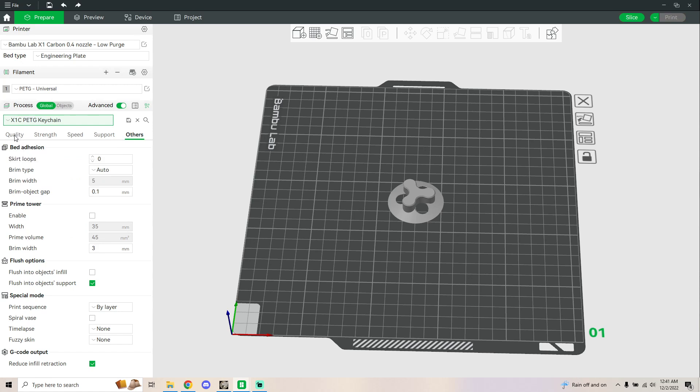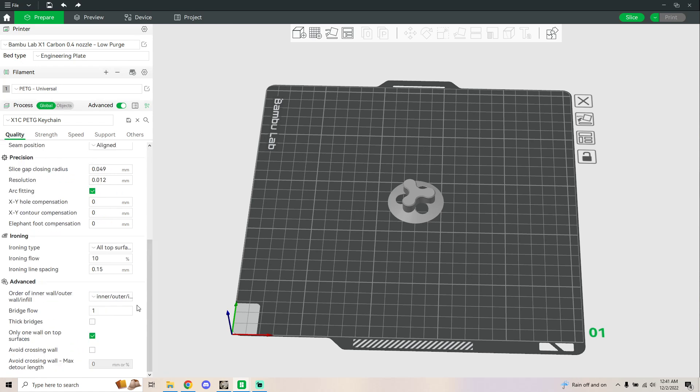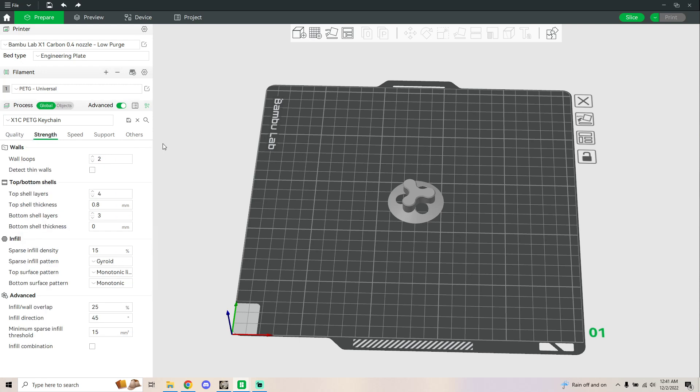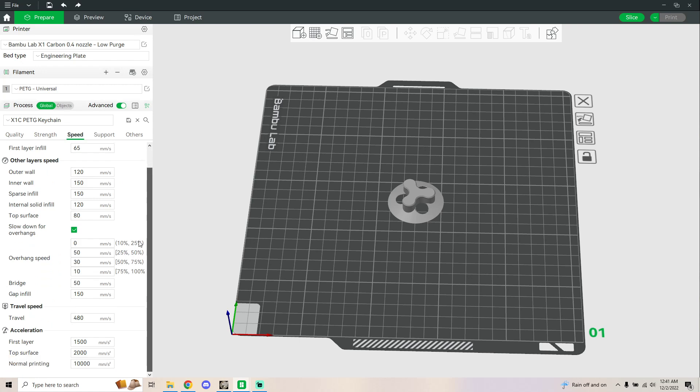This one is similar to minifigs — I just call it keychains because I'm mostly making keychains with this profile. But this is basically a minifig profile. Of course, this is all subject to change.